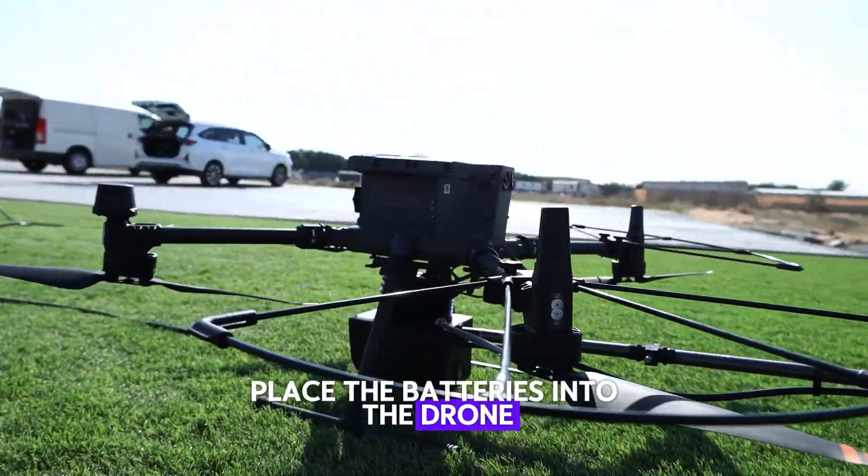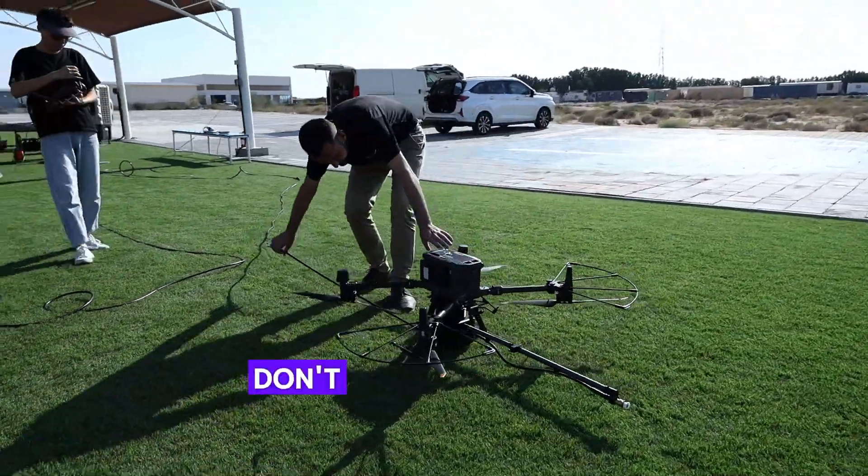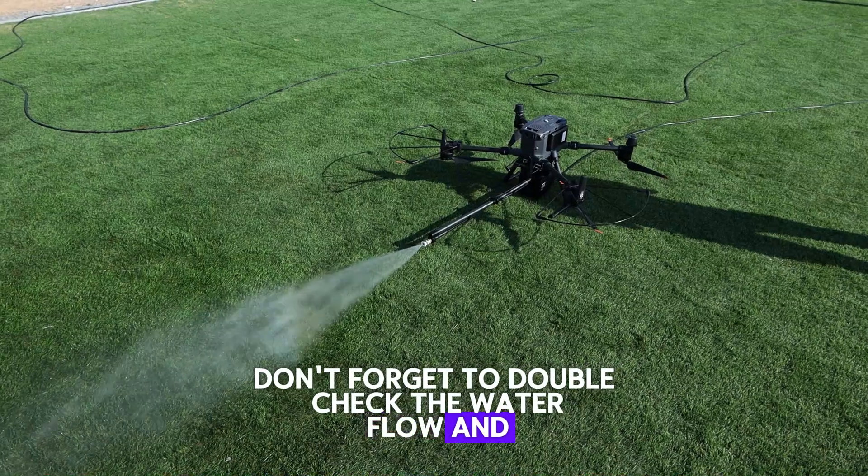Place the batteries into the drone — these batteries can provide up to 55 minutes of flight time. Don't forget to double-check the water flow and set your parameters.